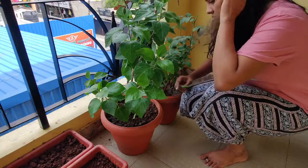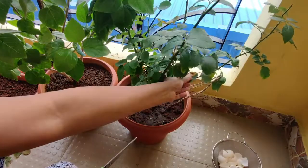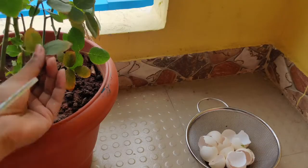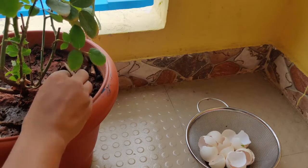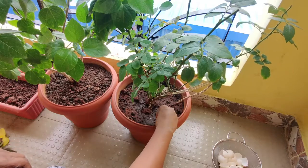Hello everyone, welcome back to yet another video. In this video I will share how you can recycle things, vegetables from everyday items and also save some money. I started home gardening by regrowing plants and herbs, so it was time to put some fertilizer and grow some more.